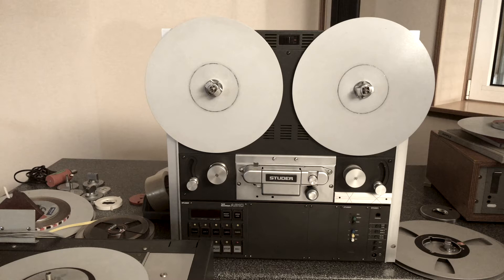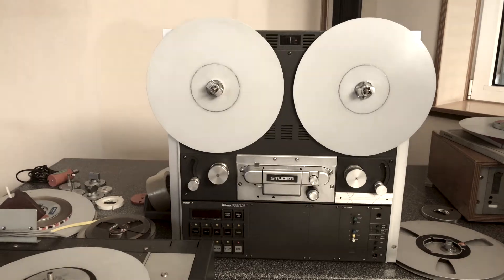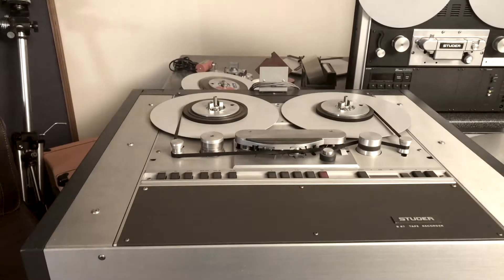This is a Studer A810 with only 112 running hours. It lacks the VU meter wagon and meter bridge, but it's in good condition. Here's another B67 — this one is the older version. It has no VU meters and it's MK1, just the first series.